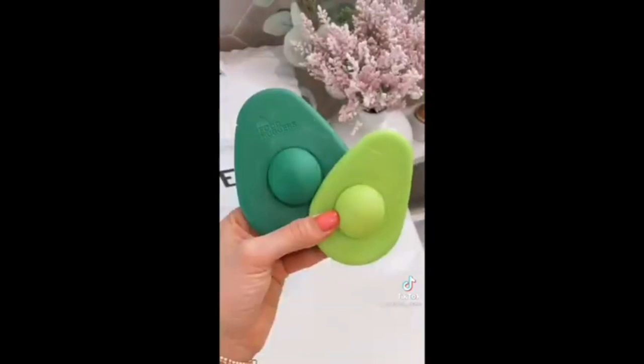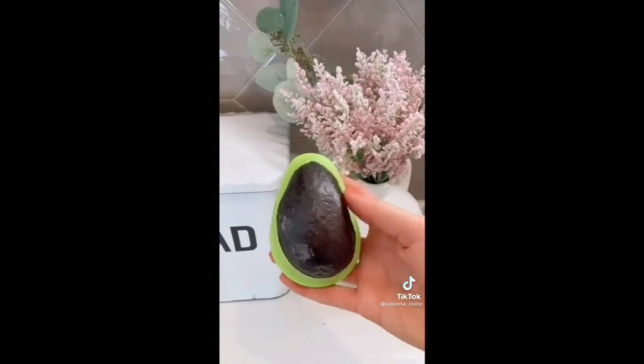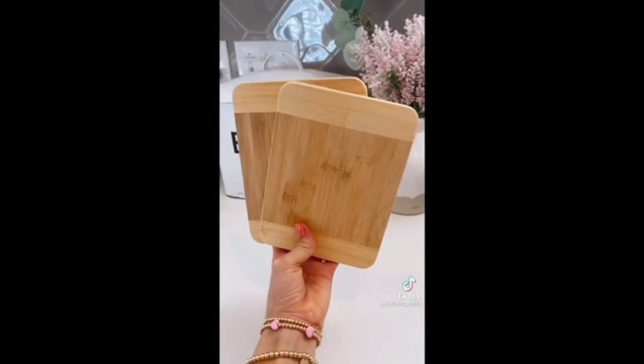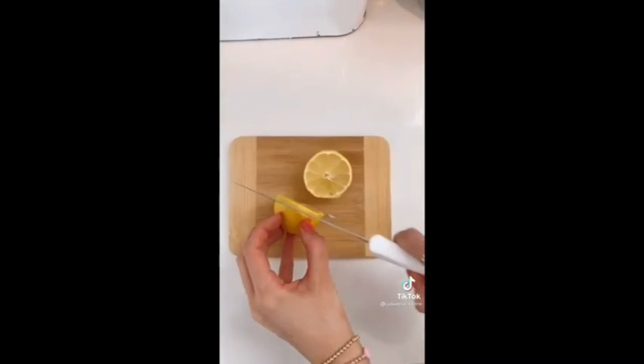These avocado huggers come in a pack of two, preserve your avocados, and are dishwasher safe. These mini cutting boards come in a pack of two for $12 and are perfect for cutting smaller items like lemons and limes.